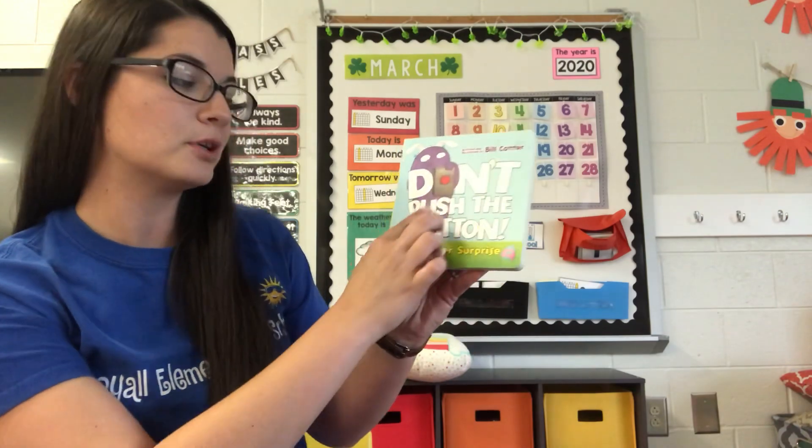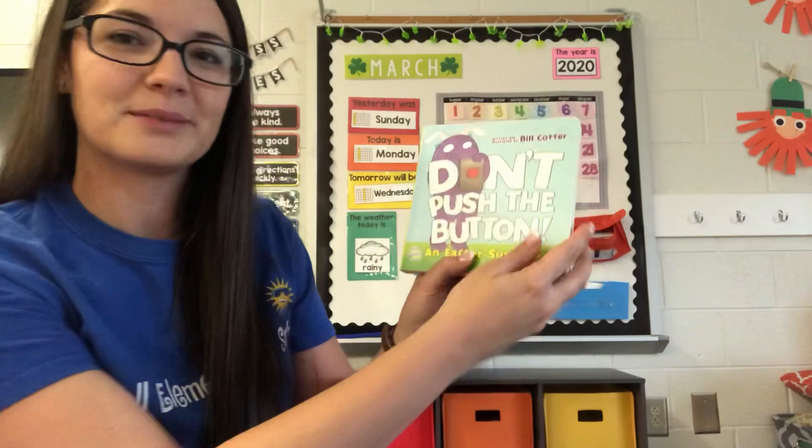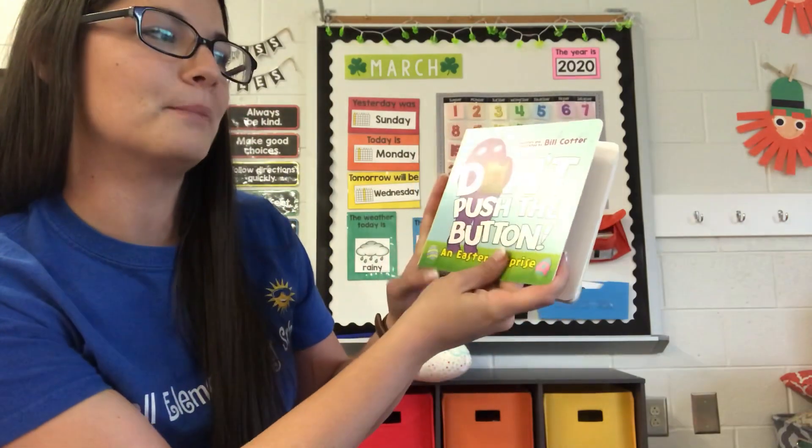It's called Don't Push the Button, an Easter Surprise by Bill Cotter.